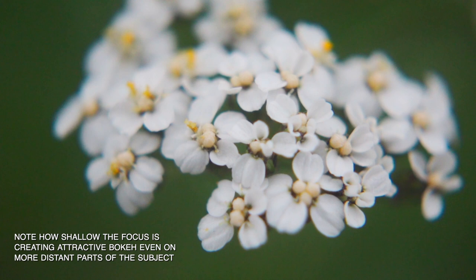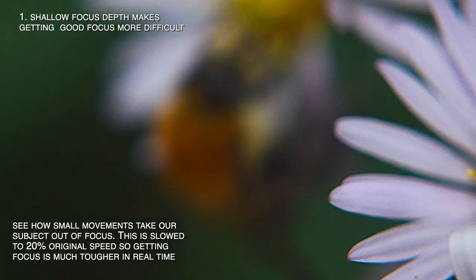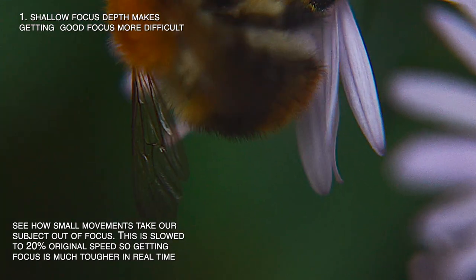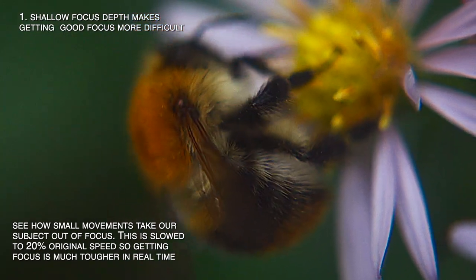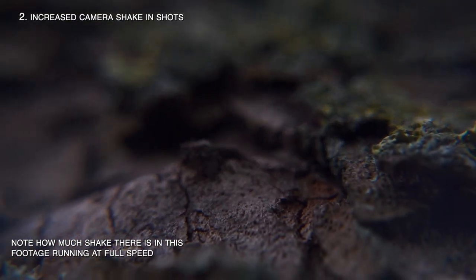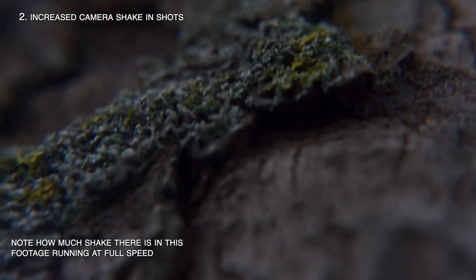Number five: the last noteworthy benefit is also kind of double-sided. With the macro lens filters attached, focal depth becomes noticeably shallow. This can nicely emphasize the beautiful blurry background bokeh, like in our opening shot. But that shallow focal depth brings us to our drawbacks. Number one: the shallow focus and significant magnification makes it much more difficult to get consistent focus. Small movements by you or your subject can easily throw things out of focus, making autofocus harder to use and the learning curve for manual focus much steeper. Two: magnification increases camera shake — even tiny movements are exaggerated, making smooth shots harder to achieve. You'll need a combination of technique, gear, and lateral thinking to get smooth footage.